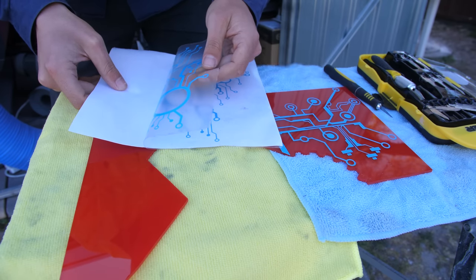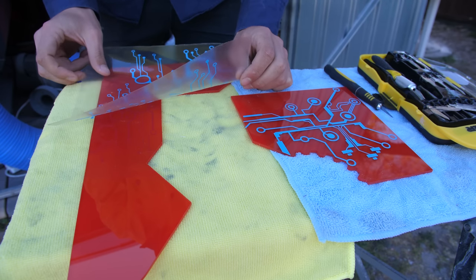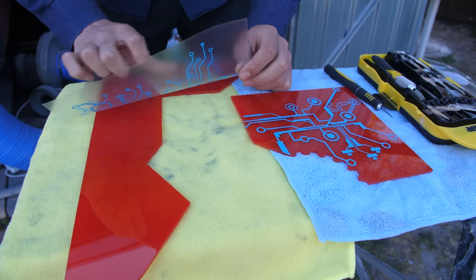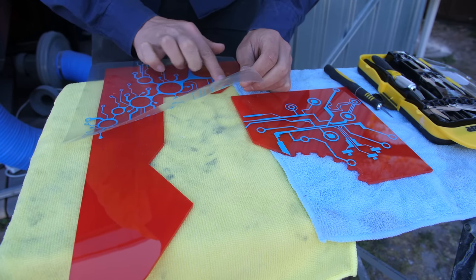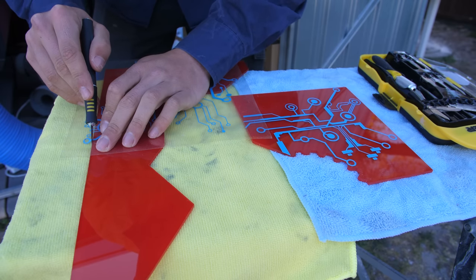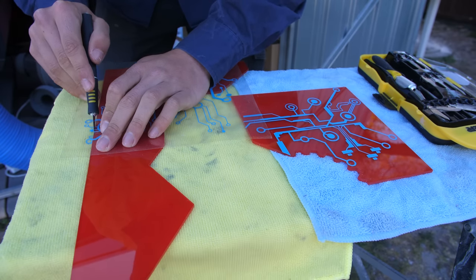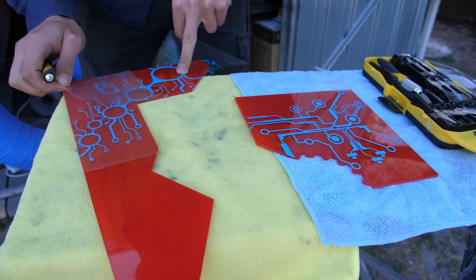For a separate section we have a different design going onto this one — still the same sort of circuitry theme, but we wanted to change the design up so it's not all looking the same. I'm just cutting off the excess parts around the outside making sure none of it's overhanging, and then we slowly peel off our film to reveal the vinyl underneath.